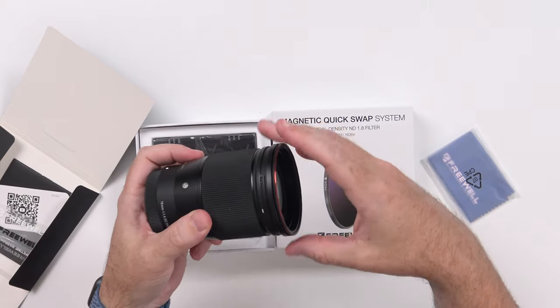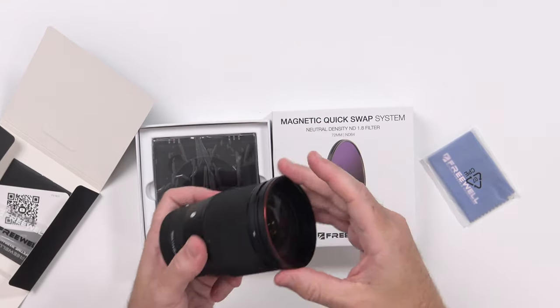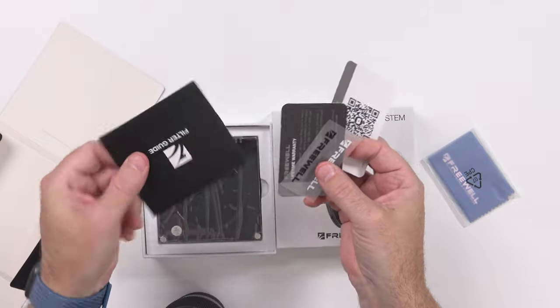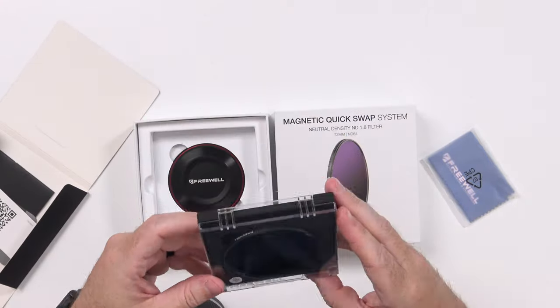The lens I'm working with at the moment is the Sigma 16mm, which has a 67mm filter thread, but I put a 67 to 72mm step-up ring on there. Now this magnetic thread they sent I can screw into place — it gives you a handy little red ring around the outside, and now I'm ready to clip filters on. The box also has a QR code, some stickers, a lifetime warranty, a filter guide, and a cleaning cloth.